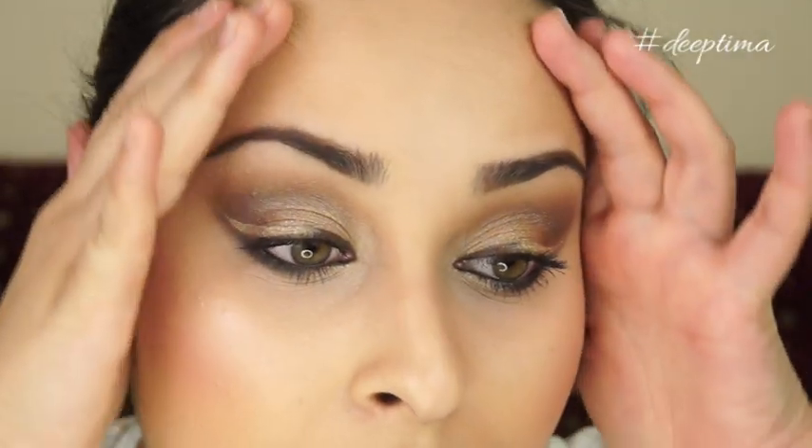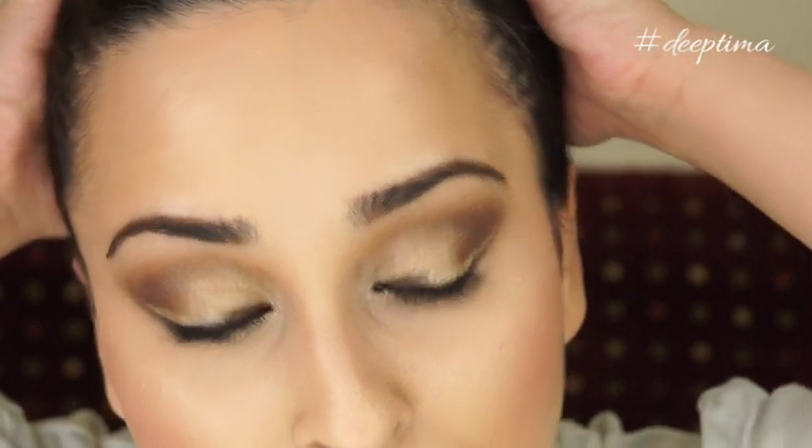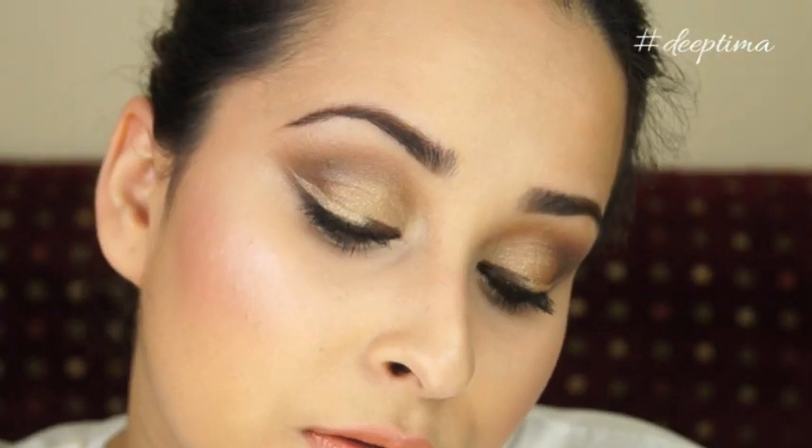I really hope you guys enjoyed watching this tutorial and found it useful. If you like my interpretation of this look, please give this video a thumbs up, share it with your friends, and leave your comments below — I'd love to know your feedback. I'll talk to you guys soon in my next video. Till then, take care, bye!